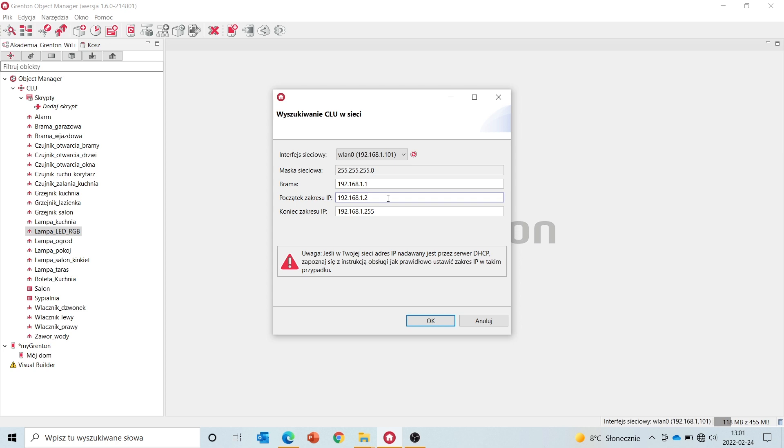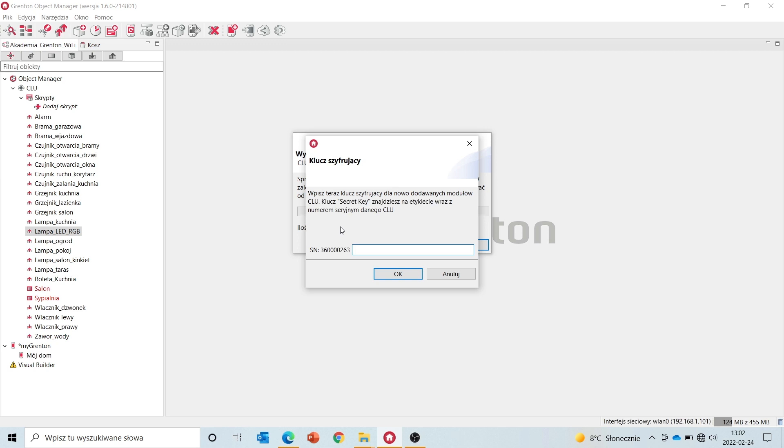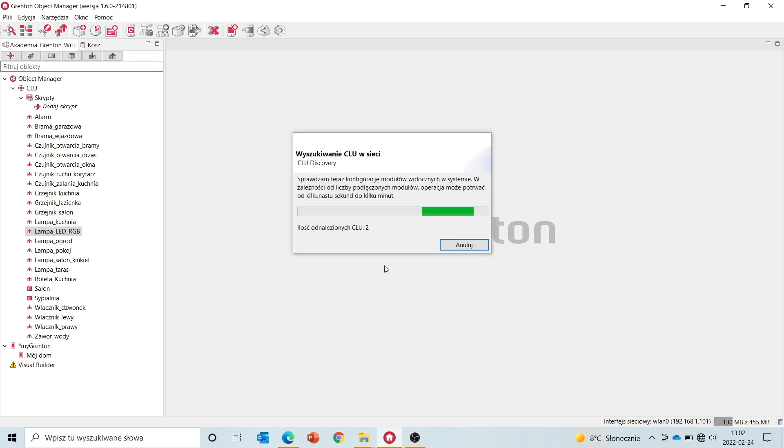I'm going to change the address range — I want all my modules to be in a range over 200. We can see that one of the modules was found — that's probably the wireless module. I've already found another module, that's likely to be the CLU module. After finding our wireless module, I'm going to enter the key we configured in the access point mode — that was 12345678. The module is now being added to the project.